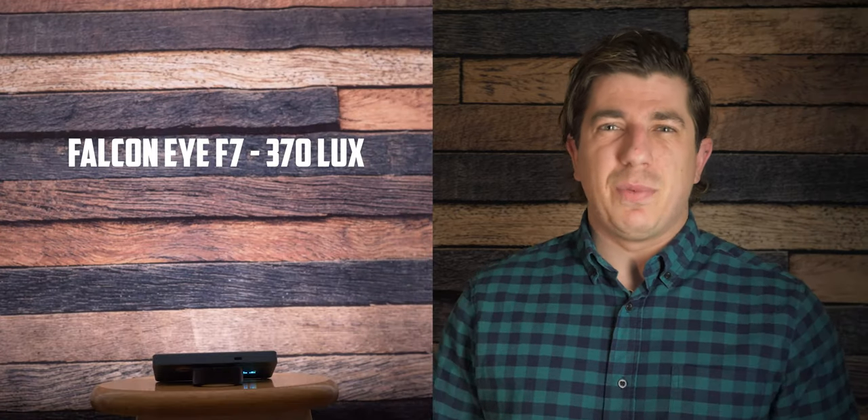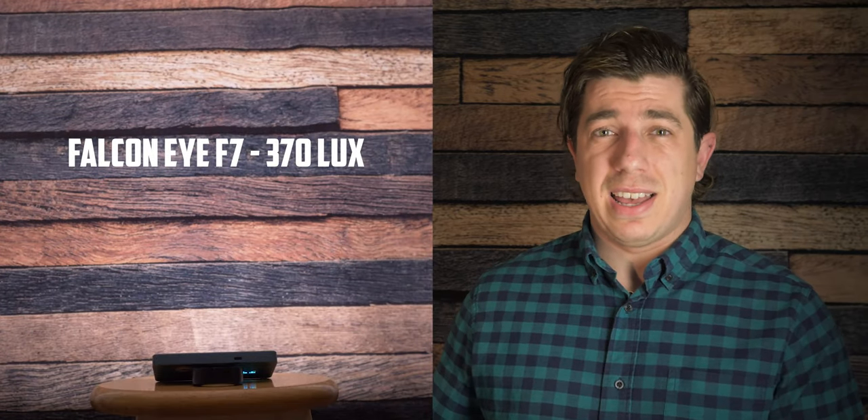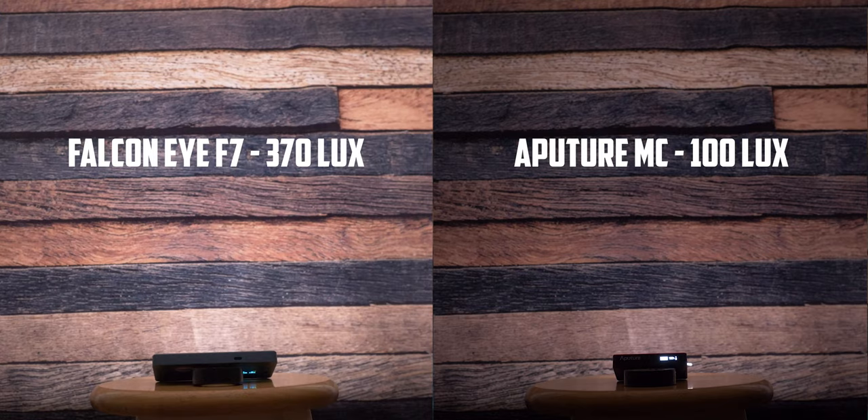The second most important information about these lights is the brightness. The Falcon is 370 lux at 3 feet and the Aputure is 100 lux at 3 feet. This means the Falcon is brighter, which makes sense because it's more than two times bigger — but it's almost four times brighter.